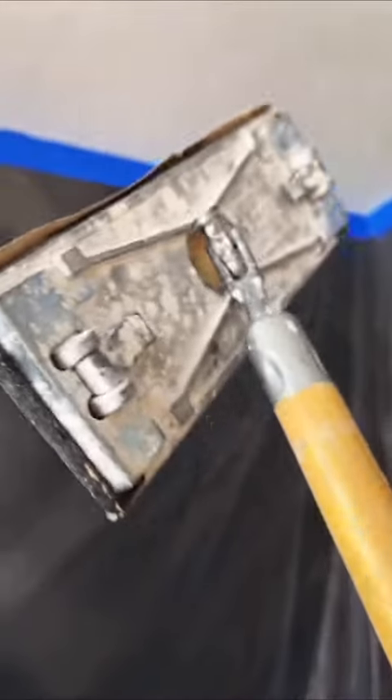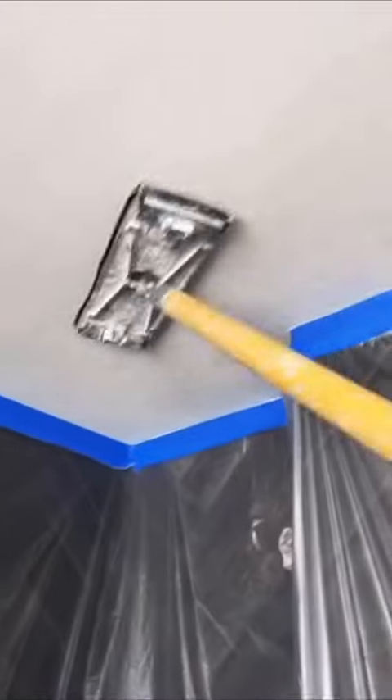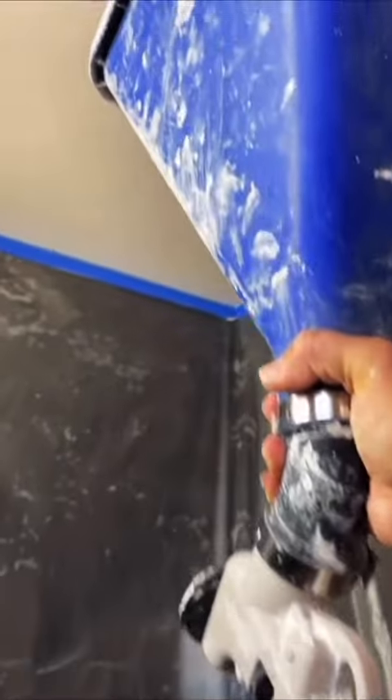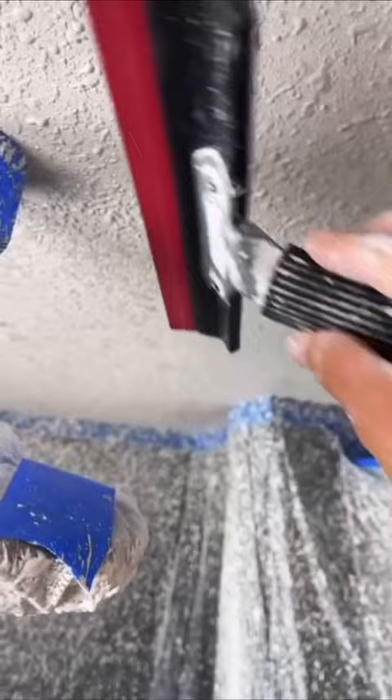Another important thing is plastic. Plastic is super important, especially because I'm going to sand a little bit. And this probably did like a level three — it doesn't necessarily have to be 100% smooth just because I'm going to shoot texture. The texture kind of helps everything out, it's very forgiving. If I weren't using plastic, it would have taken me like three hours to clean up all that stuff.